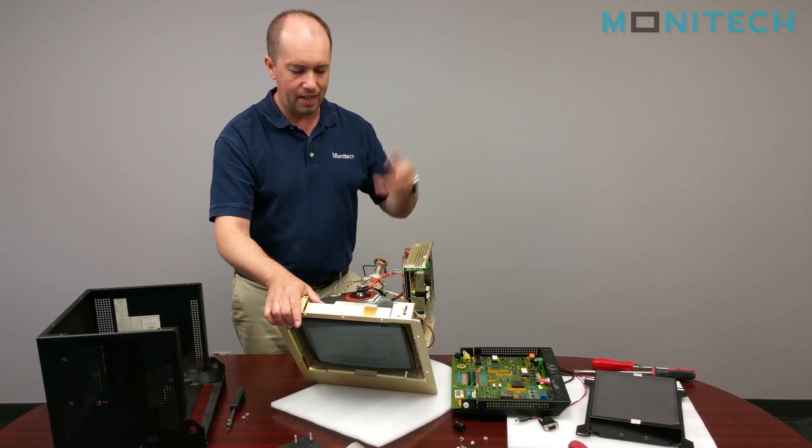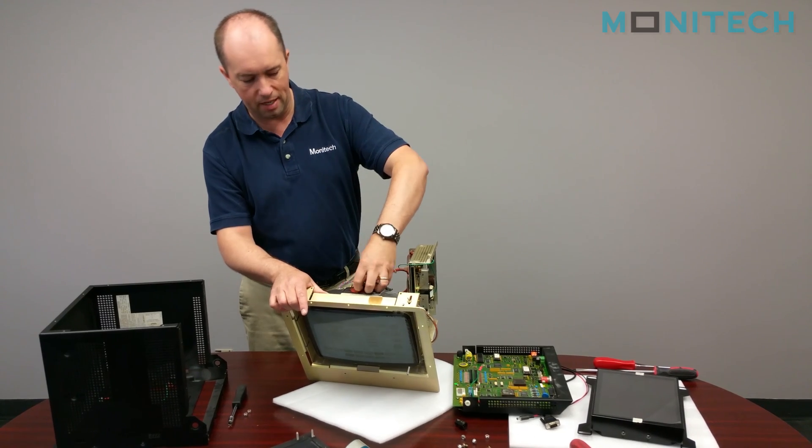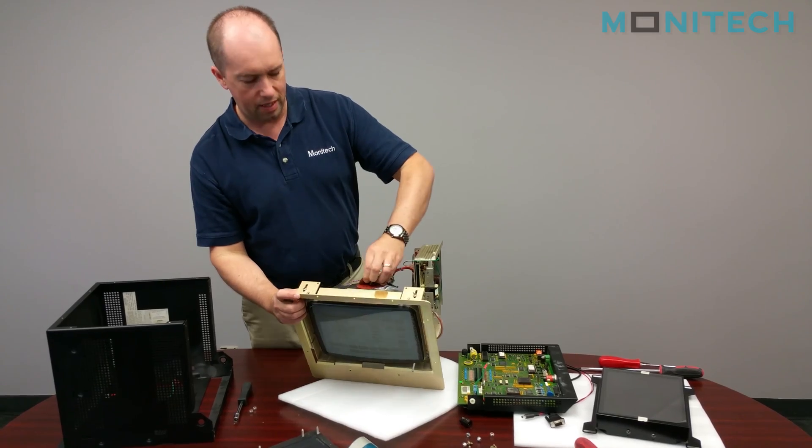Another thing is when you're taking it apart, I tend not to cut cables, because just in case you have to put things back together, you don't want to be in that position where all your cables have been cut.